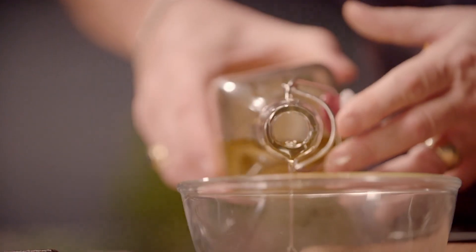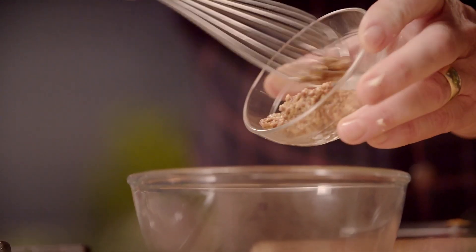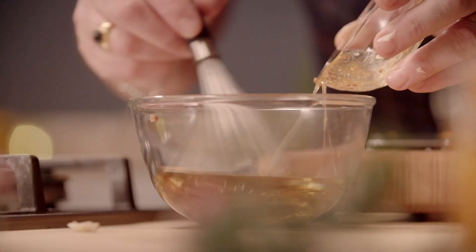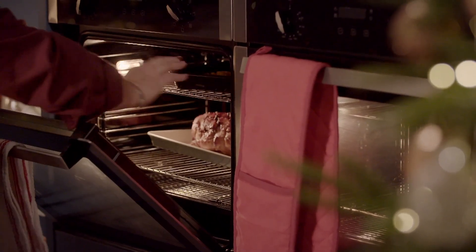Like most dressings, this one starts with olive oil, some lovely sharp red wine vinegar, some Dijon mustard, whole grain mustard — the lumpy one — and lastly some honey. So it really is sweet and savoury, and it's lovely with the squash. 200 degrees, 25 minutes, which, ironically, is about the same time as your gammon.